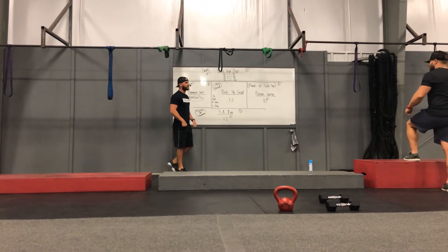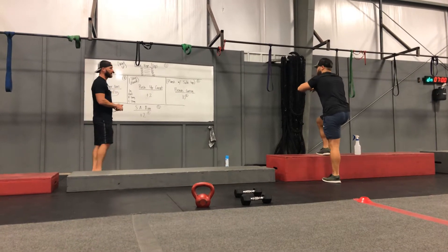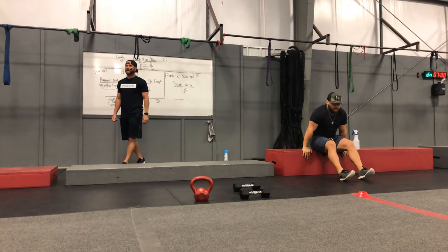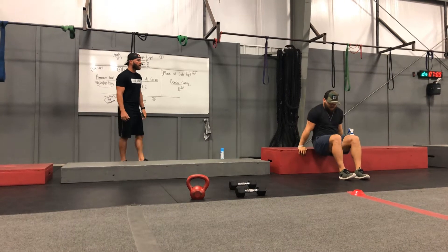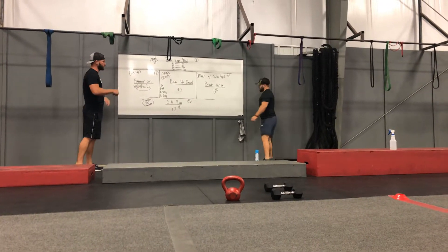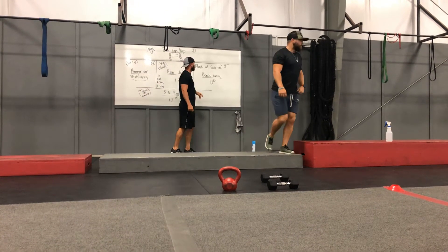When your partner does power steps and tricep dips, we're going to be driving through with that foot that is on the box, hanging out over the box and getting some distance between you and the box — not doing soccer taps. After 40 power steps, drop down and do 10 tricep dips: butt close to the box, plenty of bend in the elbows, straight down and all the way up. After 40 and 10, air high five or give your partner the guns on the transition. Power steps go down by 10 every round and dips go up by 10 every round.